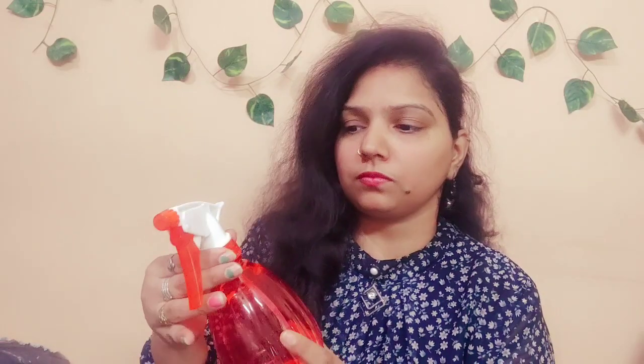I will show you what I have purchased from Amazon. These are spray bottles — this is a pack of 2, 500ml bottles. One came in green and one came in red. These are plastic spray bottles from another brand, which are good.